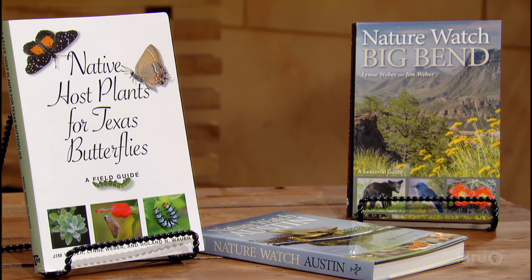Well, everybody wants to build a butterfly buffet, but not everybody's sure about what to put in the pantry. If you want to learn what to stock, right now is the time to join us. We're joined by Lynn and Jim Weber, and they are authors of a terrific new book, Native Host Plants for Texas Butterflies. So if you want to spread — put out the buffet — here's the book to help you with it.